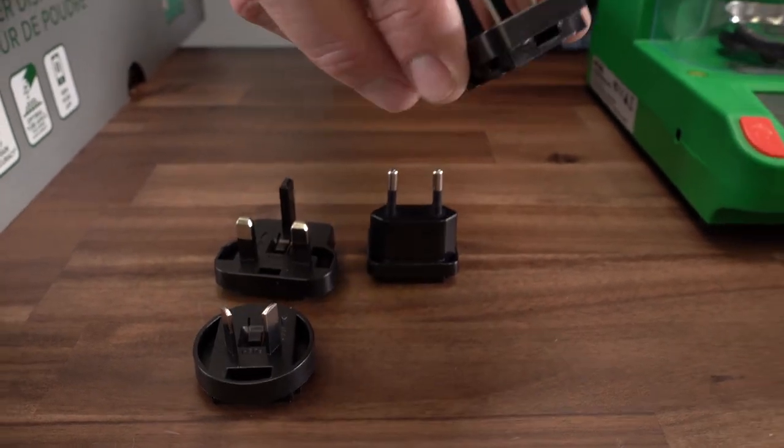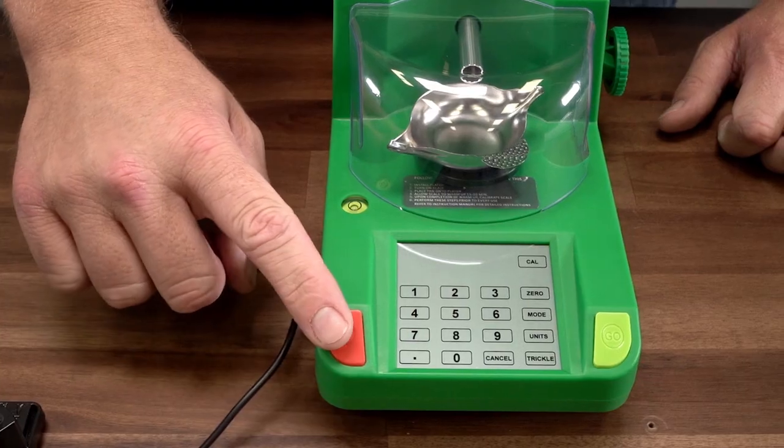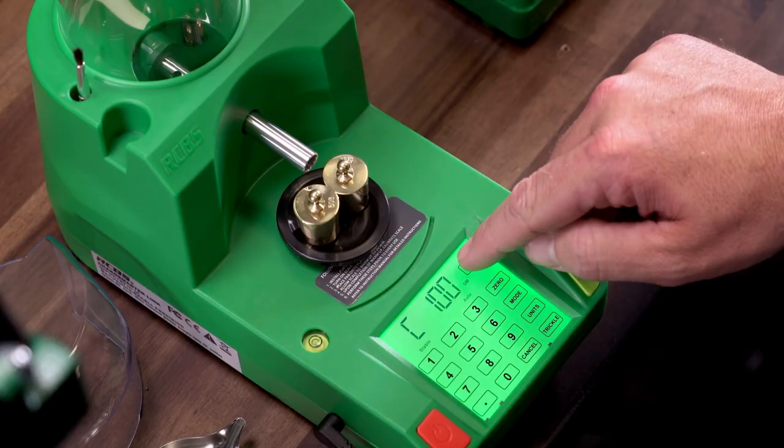Choose the appropriate power adapter for your country and install it on the adapter. Plug in your Link and turn it on for a 20-30 minute warm-up period. Calibrate your unit.